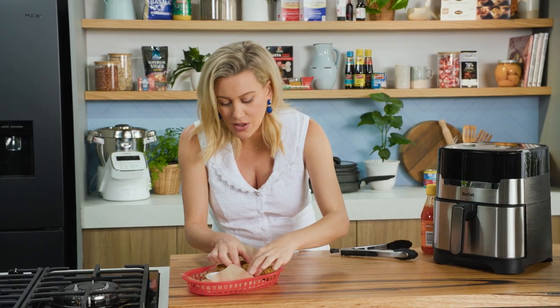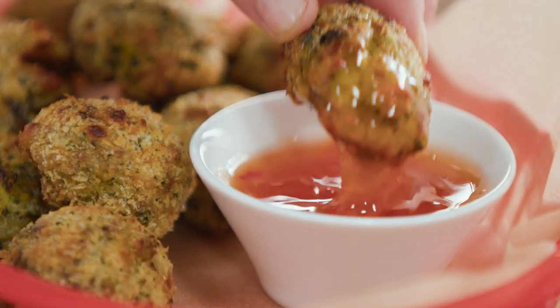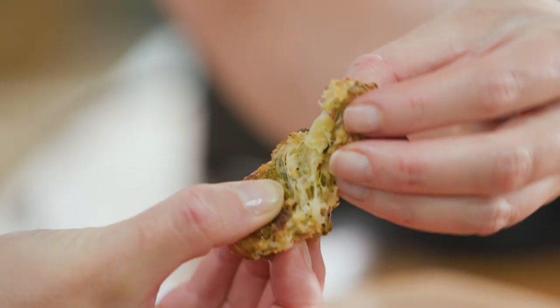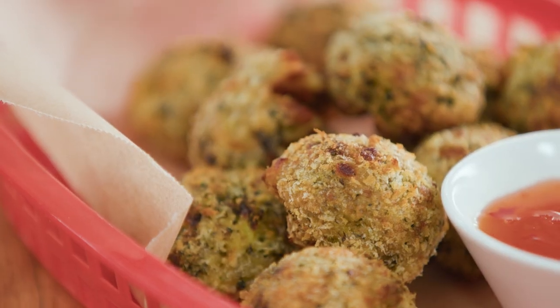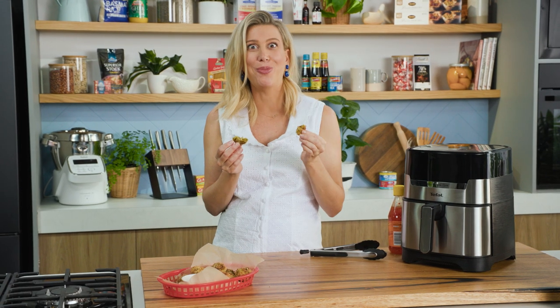Got to have a taste, right? I'm going to go for this small one down here — dip it in. And I just want to show you how lovely, moist and cheesy they are inside. Look at that. Crunchy, cheesy — everything I imagined and more.